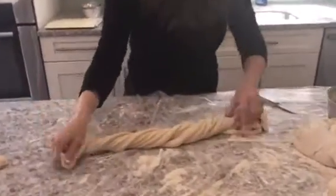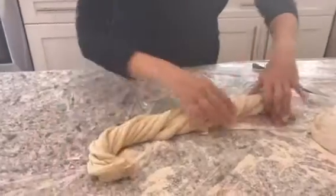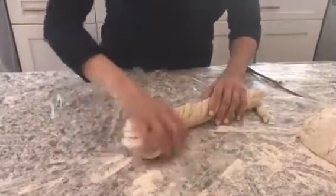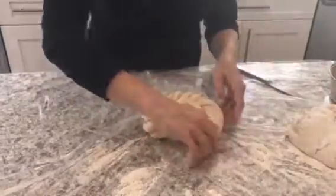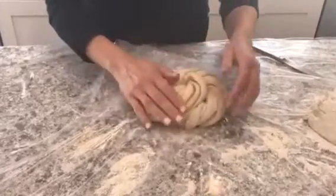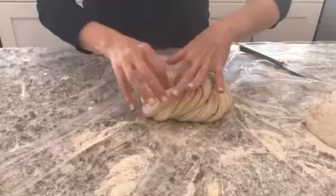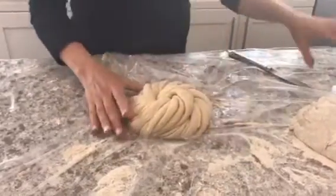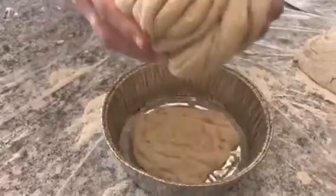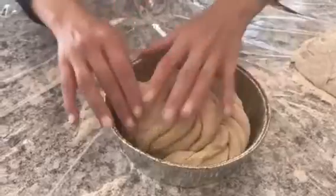After we've twisted them, we're going to wrap them up in a round formation, tucking in the ends underneath. Then we're going to place it into our pan with our little piece of dough already in it, just to give it a little height from underneath. Now we're going to let it sit and rise for an hour.